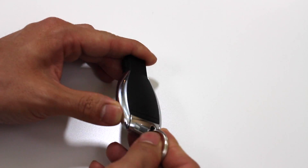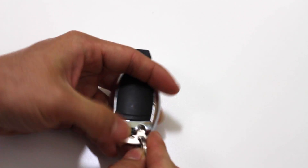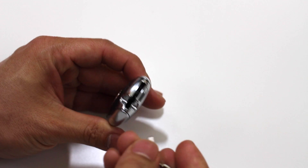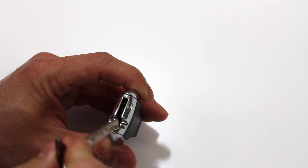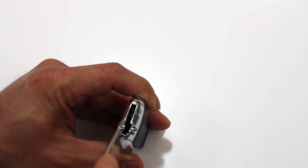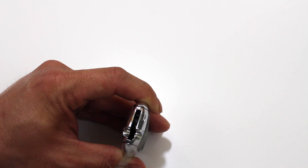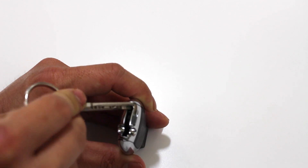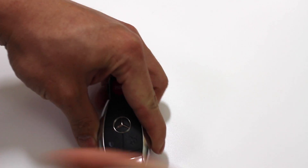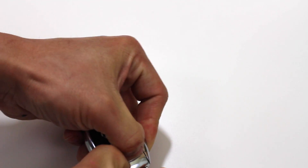First we're going to slide this lever on the back and then pull the key out like so. Then we're going to take our key and inside here you'll see a piece of metal that sticks up. We're going to stick our key right into there so that it pushes it towards this way and then we're going to try to slide this out.